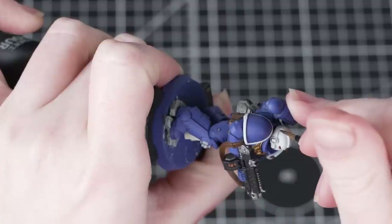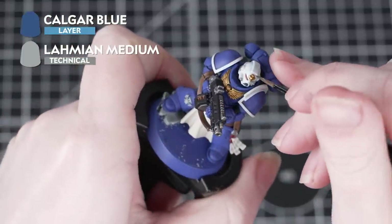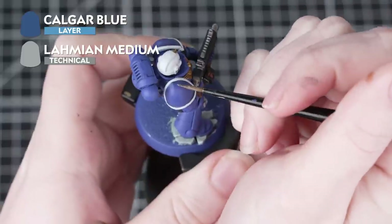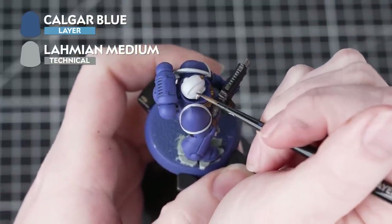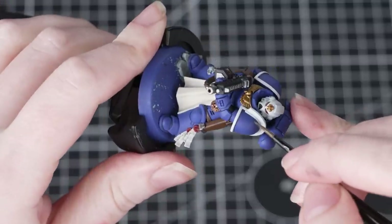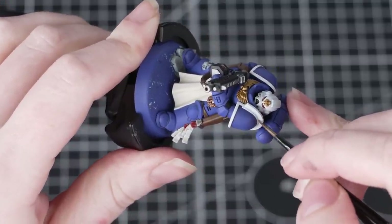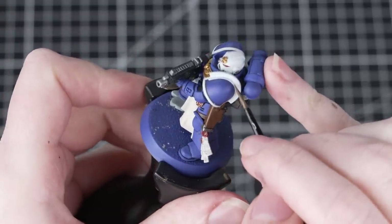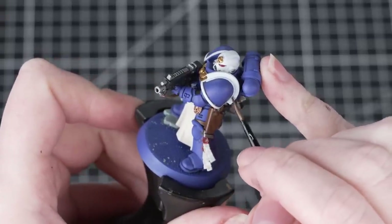Now we're going to do a similar thing with Calgar Blue and Lahmian Medium, thinning it down to create a shade consistency and applying it over the white areas, just dropping it into the recesses. You'll notice on the box art there's a blue shade in the recesses of the white areas, so this is our way of easily replicating that. We'll thin it down using three parts Lahmian Medium to one part Calgar Blue. Using paints in a variety of different ways is a great way to achieve lots of different effects and get the most out of your paint.